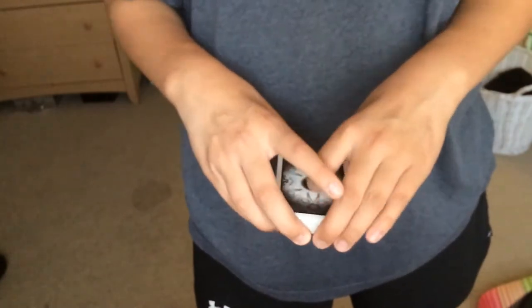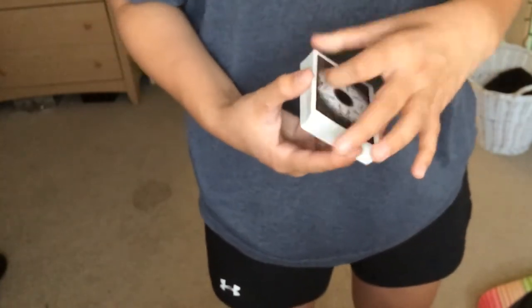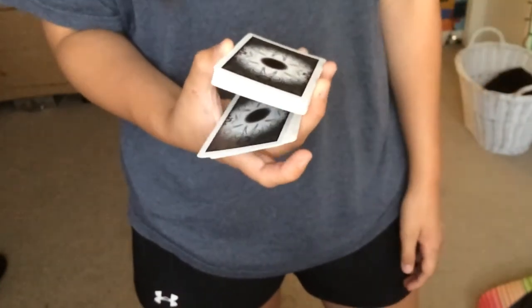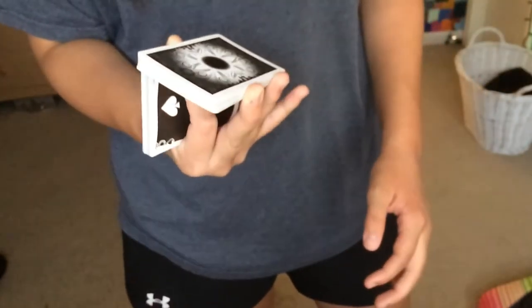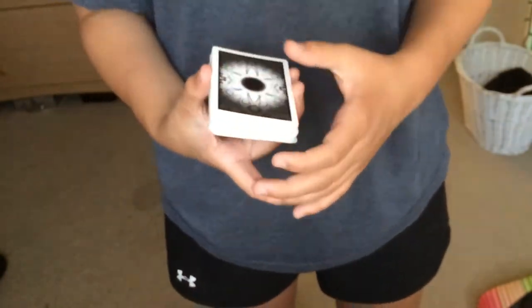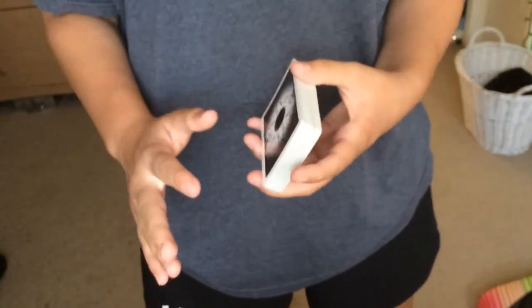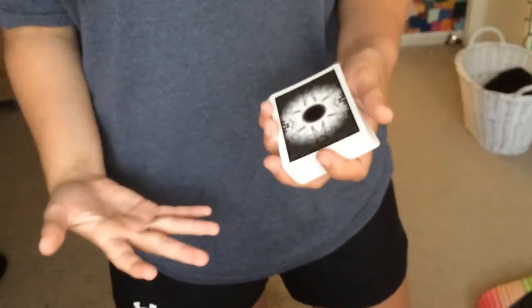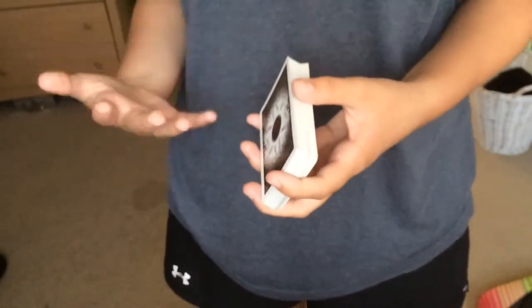I'm going to show you the move — it's really simple. Basically you're dropping half the pack, sliding it, and then it goes over just like that. And that's a one-handed cut. Now I'm going to go step by step because I really want you guys to learn well.